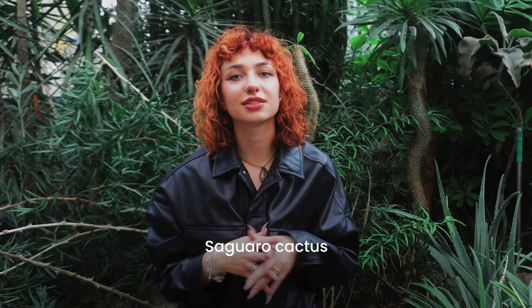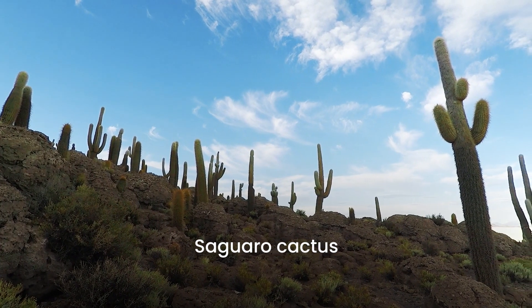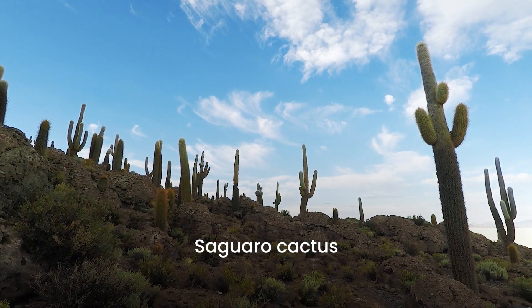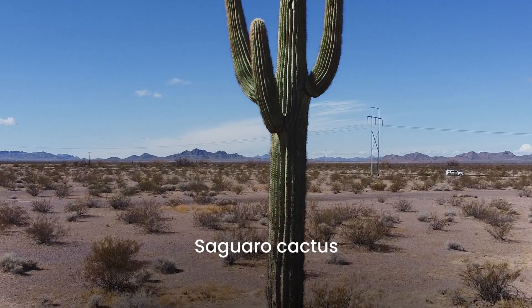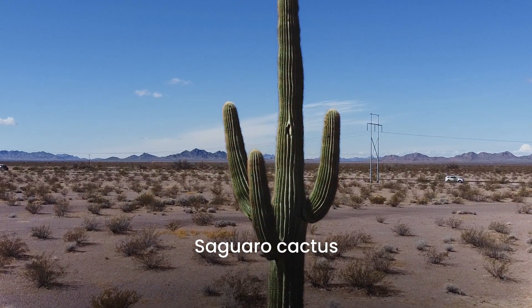The next one is saguaro. Saguaro cacti are native to the Sonoran Desert and can grow very big and tall in natural conditions. A 10-year-old saguaro can be only 10 inches tall, but a mature plant can reach 60 feet tall. If you have this one, keep in mind that it does not tolerate frost and that you have to water it sparingly in both winter and summer.